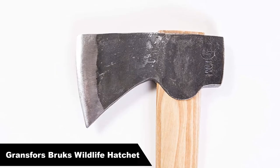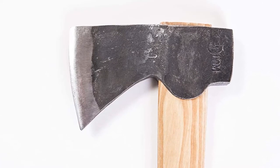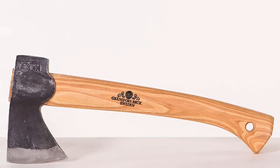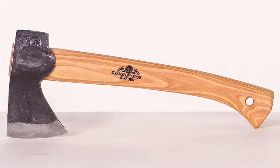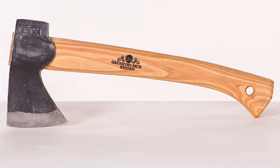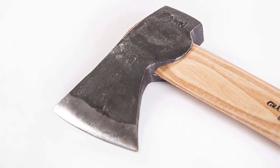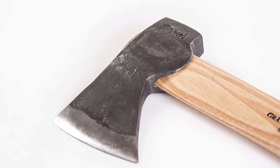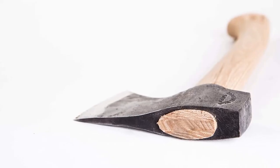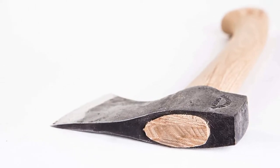Number 3: Our third best pick is the Gransfors Brux Wildlife Hatchet. The Gransfors Brux Wildlife Hatchet is a Swedish wood-handled hatchet. The head is made from Gransfors Brux proprietary axe steel. It weighs one pound, which is pretty light, but that's a boon for people saving ounces. The 13.5-inch American Hickory handle is comfortable to use and gives you enough leverage to chop down small trees. The wildlife hatchet's geometry is different than the small forest axes in that the top curves down a little bit.